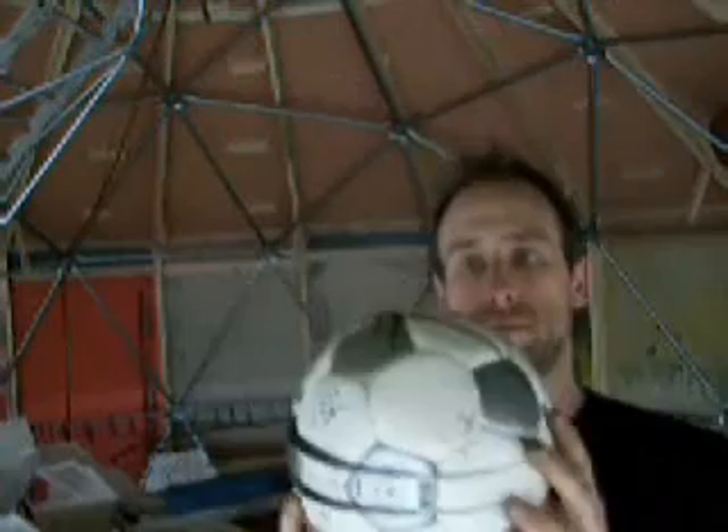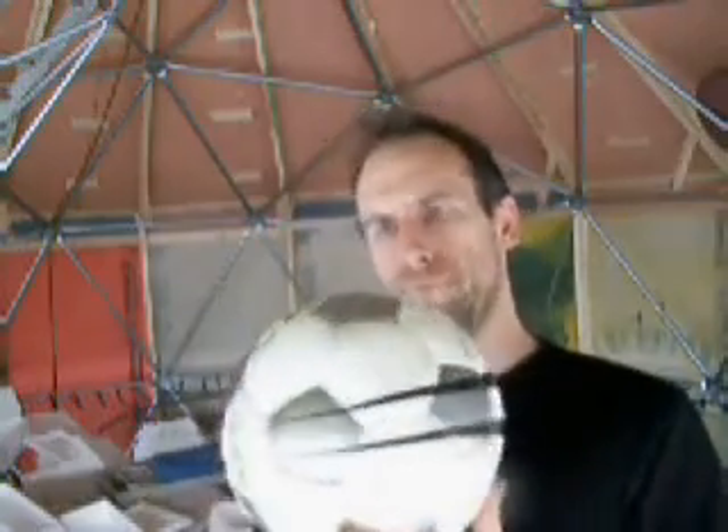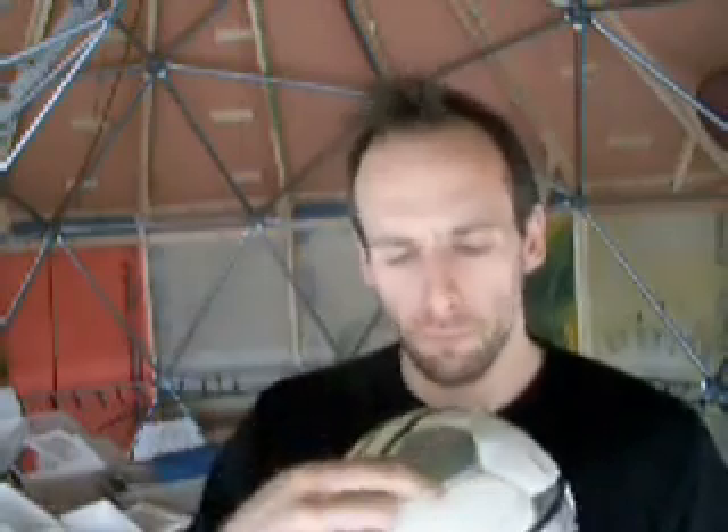Mine is based on a soccer ball. If you don't have a soccer ball and you want to build a dome that's kind of based on a soccer ball, I say go get one, because then you can look at it, draw it, and figure out what's going on. In a nutshell, the soccer ball has two different kinds of pieces: there's pentagons — five-sided things — and hexagons — six-sided things.